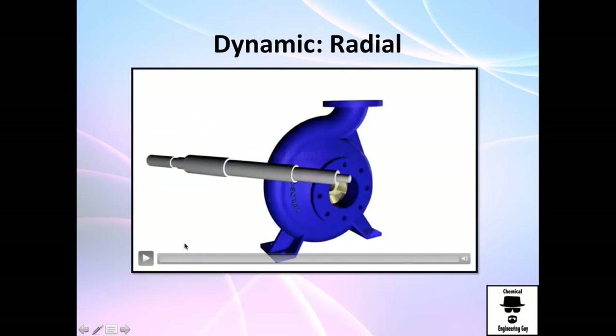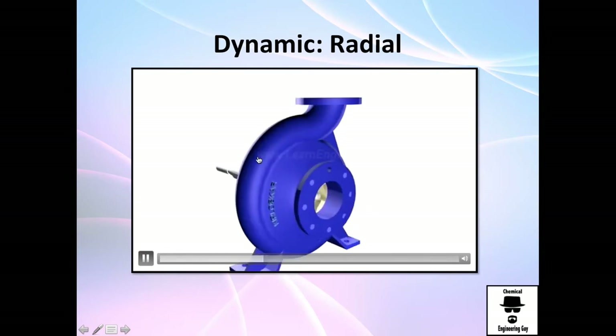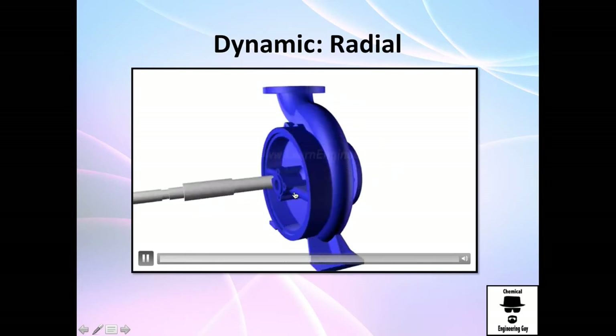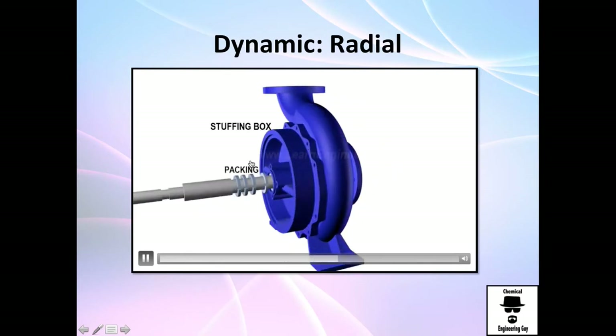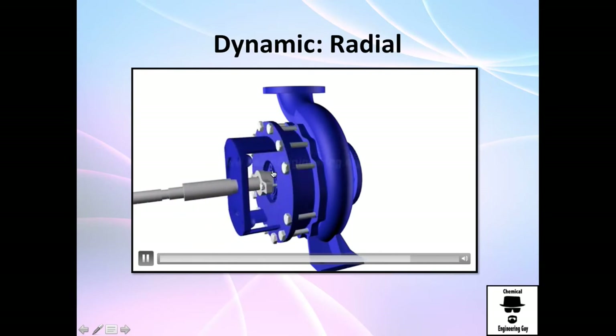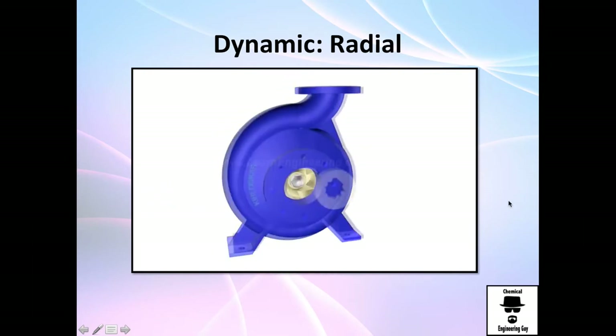Let me show you another example on how it is built. This is the discharge line, the eye is the suction line. For the discharge line you need a motor here, so this will be rotating. You need to add some packing because you want to avoid leakage — you need to seal it. And essentially that's how a centrifugal pump is installed.